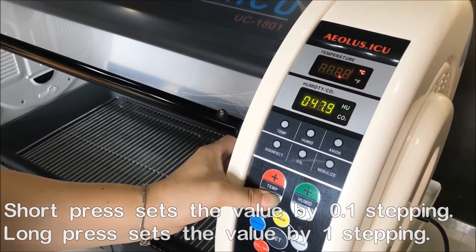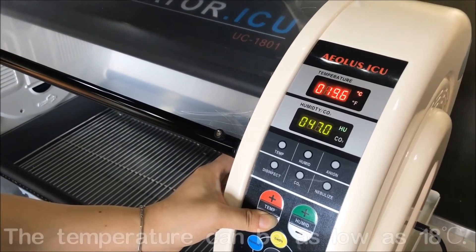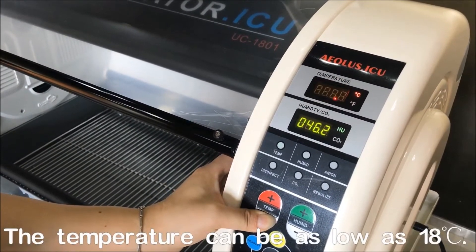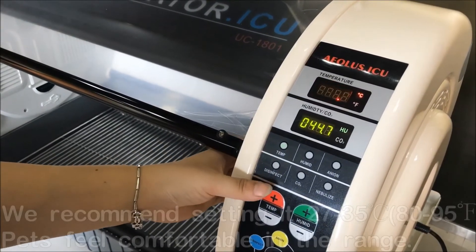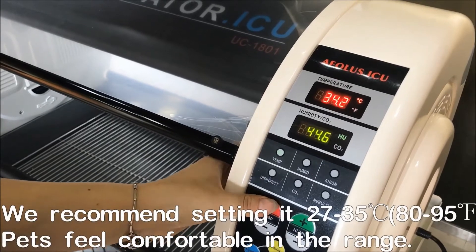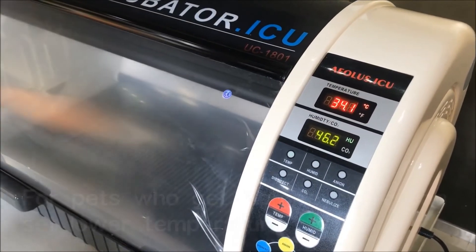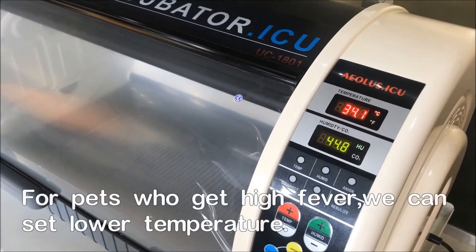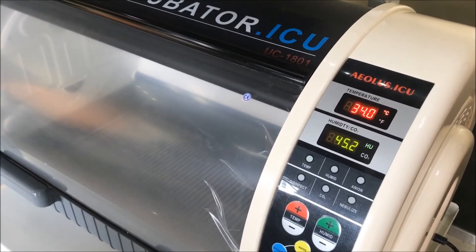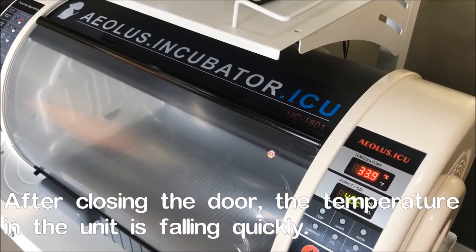Although we strongly recommend you to control the environment in the comfortable range, which would be 27 to 35 Celsius degrees (80 to 95 Fahrenheit degrees), for some extreme situations where the dog is suffering from hyperthermia, you may need to cool down the environment and give the dog a way to cool down their body quickly and safely.